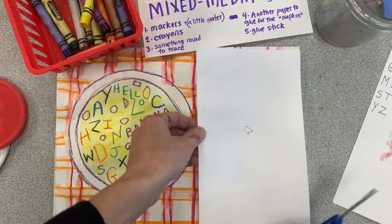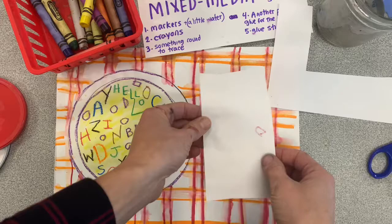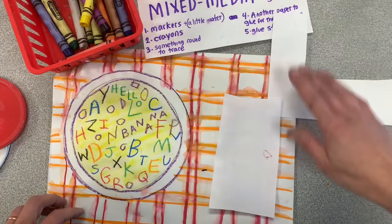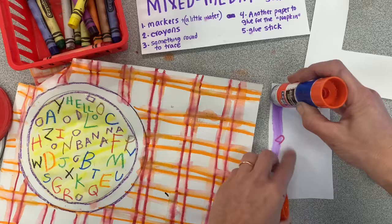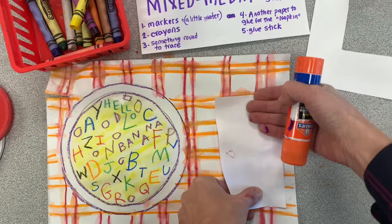You're almost done. Now you need a napkin. This paper is way too big, so I'm going to cut a smaller rectangle to make a napkin. You can be very creative with this napkin — you can use a piece of paper with a fancy design on it, colored construction paper, or even glue a real napkin if you want to. But if your paper is really wet, you might need to let it dry. I'm going to put some glue on the back and glue it down right over here. Make sure it's down nice and secure.